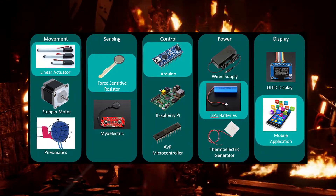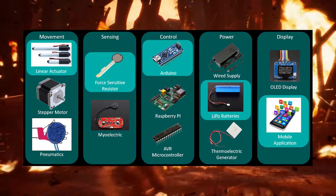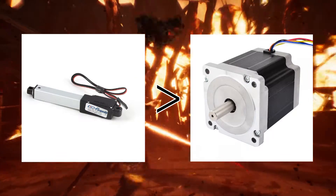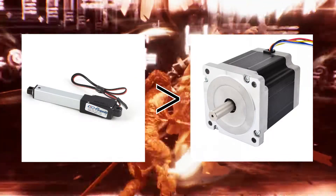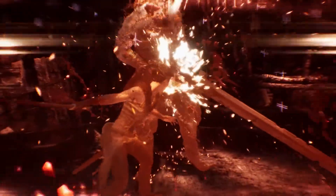Then you examine the different options for each system and justify why some are more sensible than others. For instance, a linear actuator would be better than a stepper motor because it's smaller, lighter, and requires less supporting hardware. And once you've made all those decisions, you start to build.